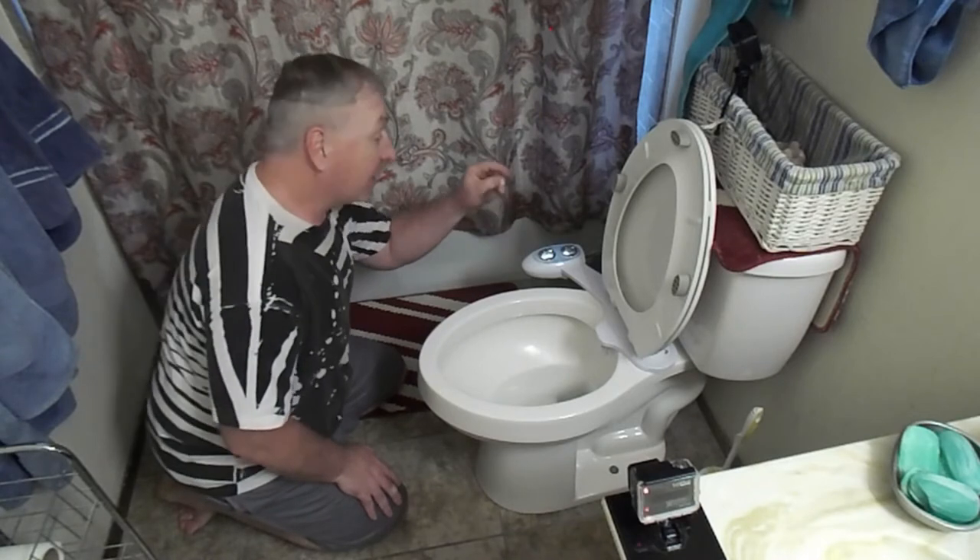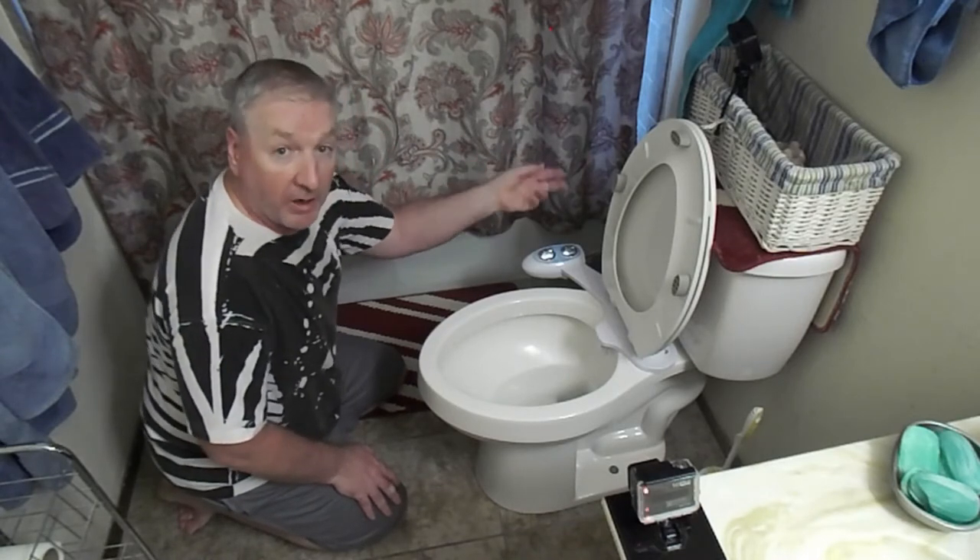I've already installed it. It was simple — just connect the hose, turn off the water, connect the hose, turn back on the water.